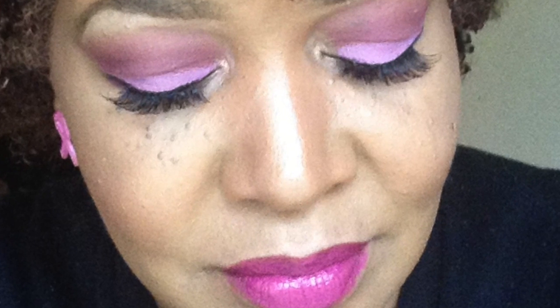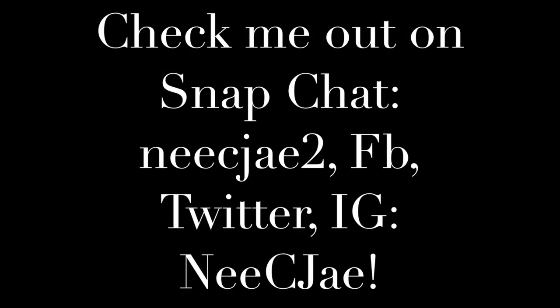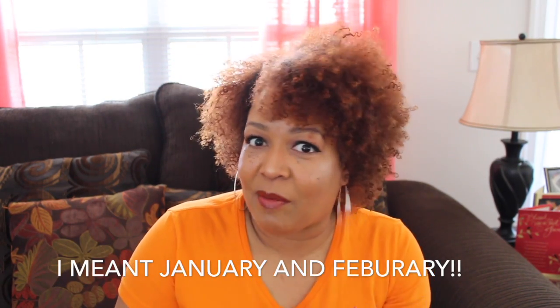Hi you guys, it's me Nisi J. Today I'm coming to you with another Choose It or Lose It for the month of January. I'm sorry you guys I haven't been doing my Choose It or Lose It for a couple of months, but this year I'm gonna start it back. The year 2017.